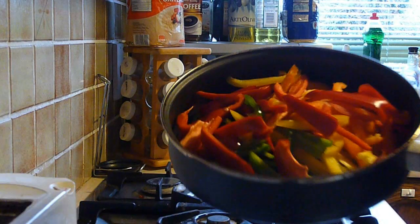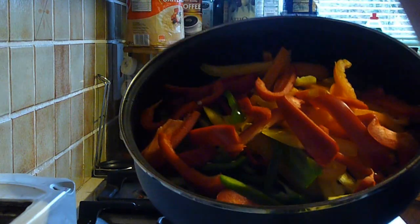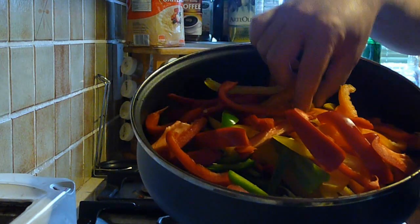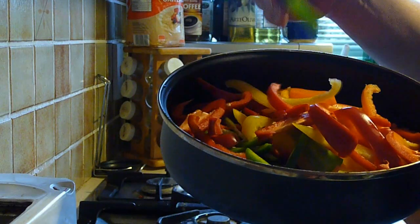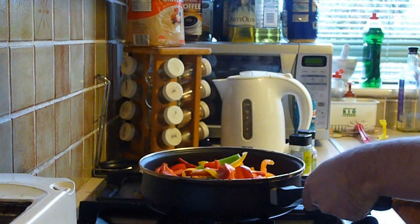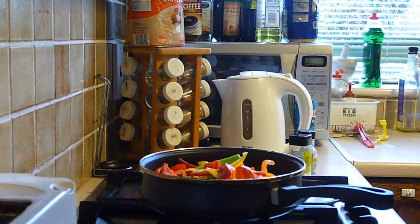Here are the peppers in question. I've got peppers of all sorts of colors — red ones, yellow ones, orange ones, and green ones. But you don't have to necessarily put in all these different colors. Basically all you do is fry them up.